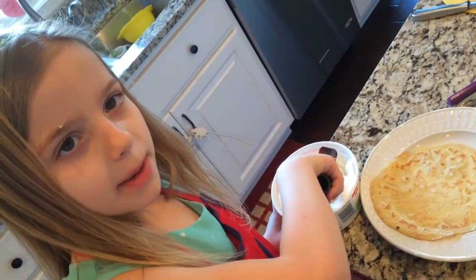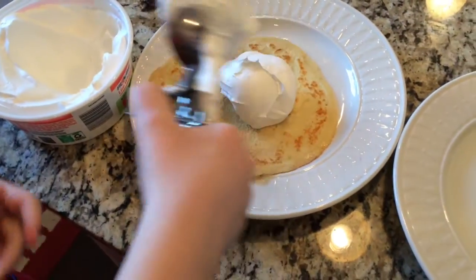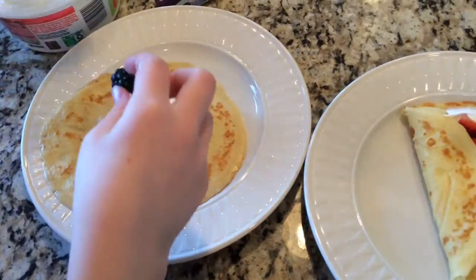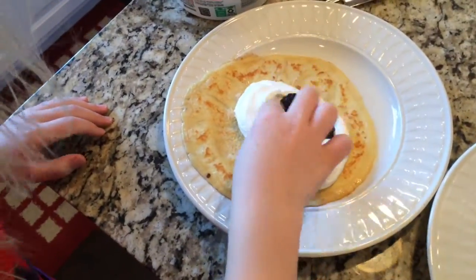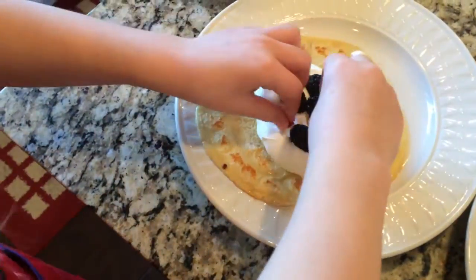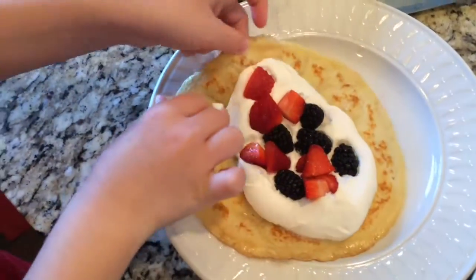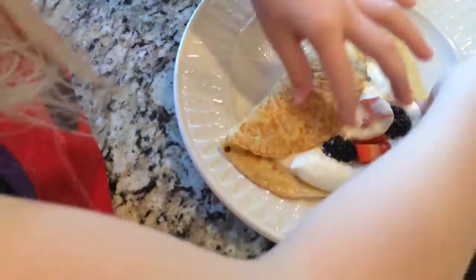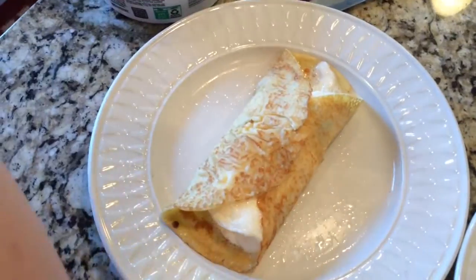Now it's time for toppings. Top with powdered sugar.